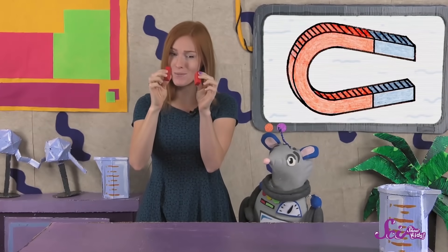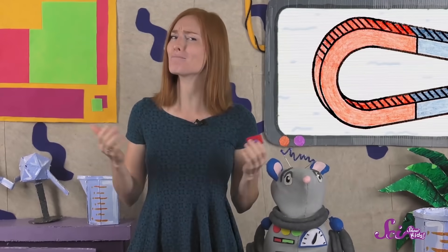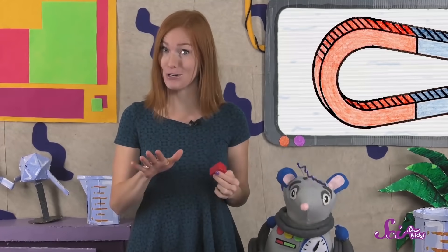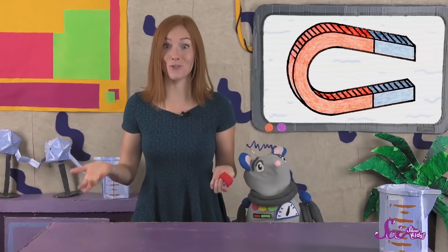This is one of my favorite toys. All I have to do is hold them like this, and they stick together without any glue or tape. Maybe you have a toy like ours, one that has parts that stick together, or maybe you have letters that stick to your refrigerator or a whiteboard. But did you ever wonder why they don't just fall to the ground?